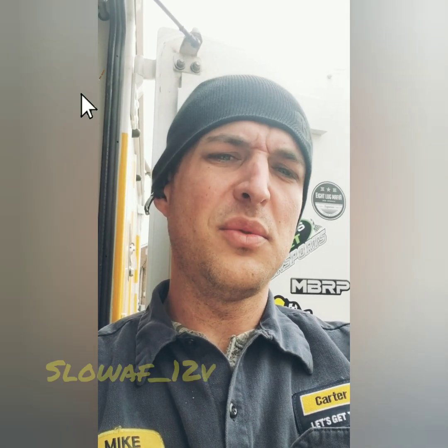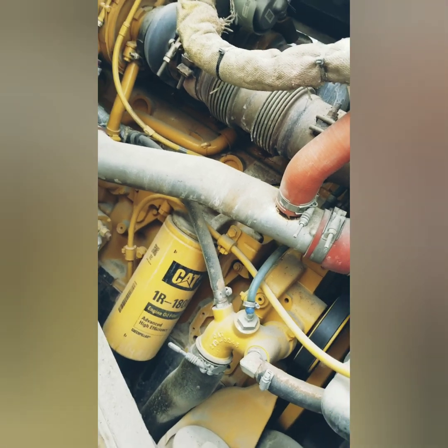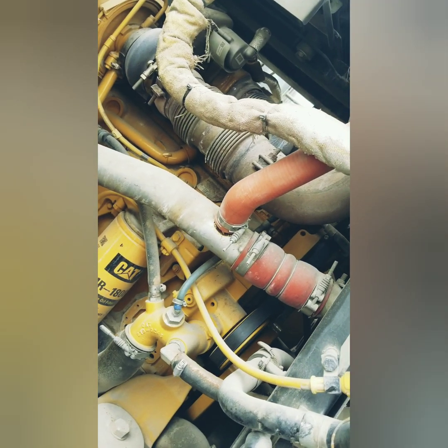Welcome back to the channel, welcome to the job site. Today we've got a 966M with a C9.3 throwing some emissions codes. Let's hook ET up and see what we got.